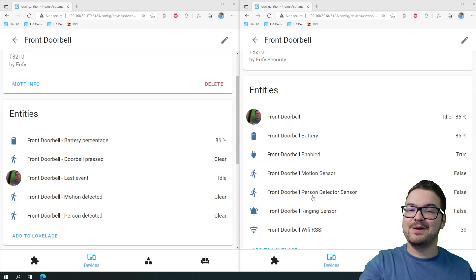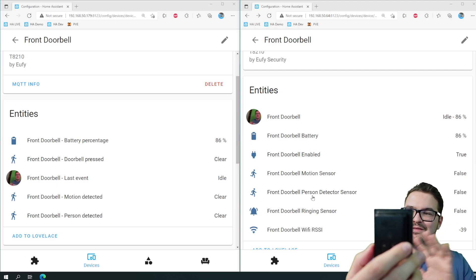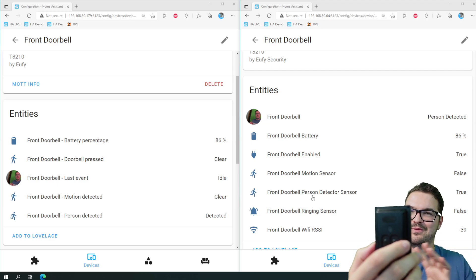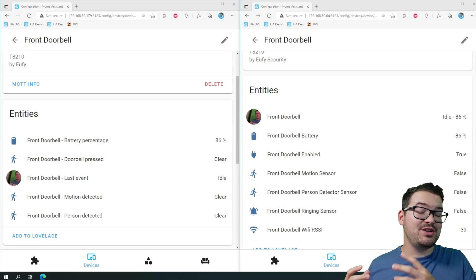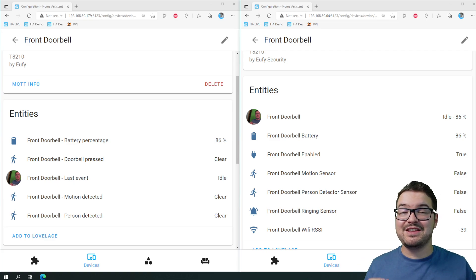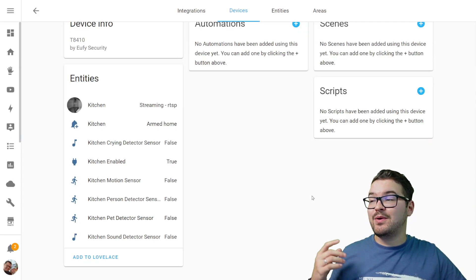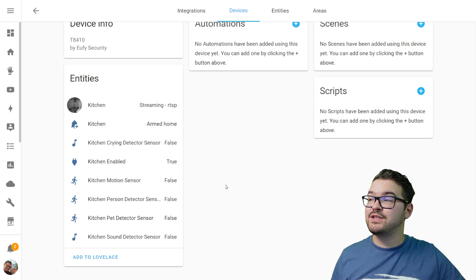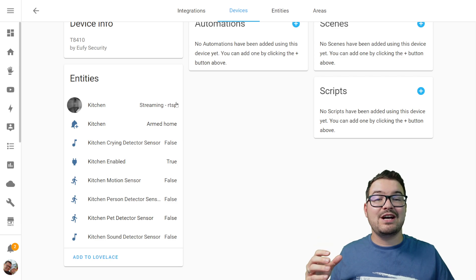So I picked up the doorbell, gave it a little wave, the camera woke up — and there we go. Going back through the footage frame by frame, the person detection on the bridge and Eufy Security both actually kick in at the same time, and both of them happen before the phone notification comes through. And here's a look at our PTZ camera within this integration — I've got the same entities as before with a couple of extra ones.